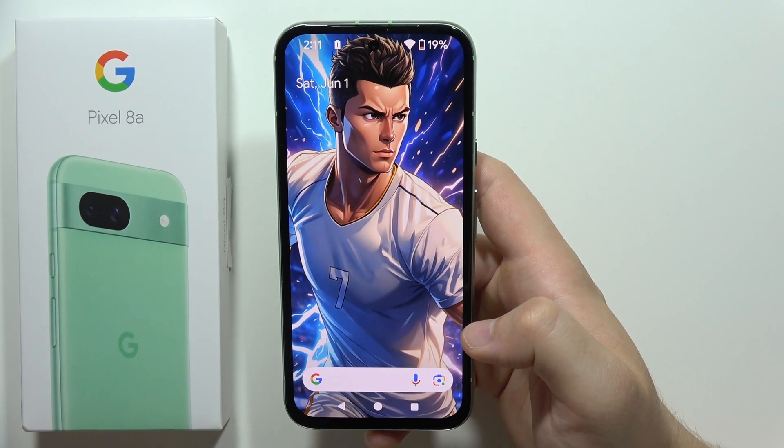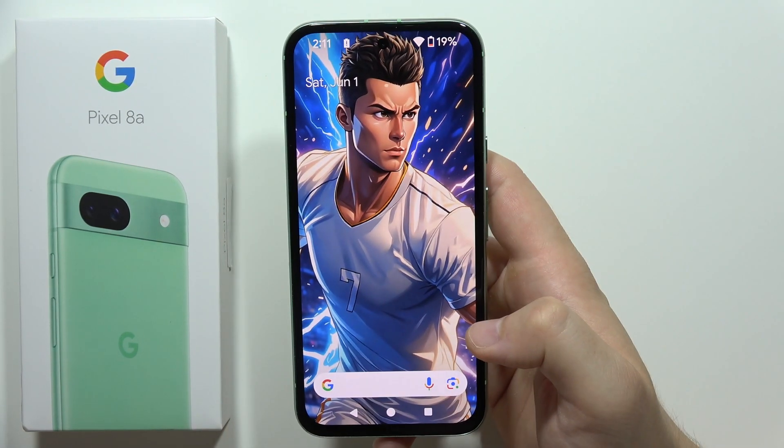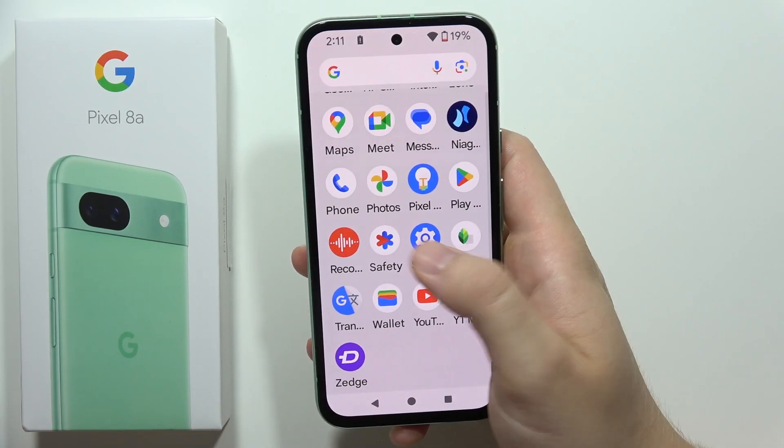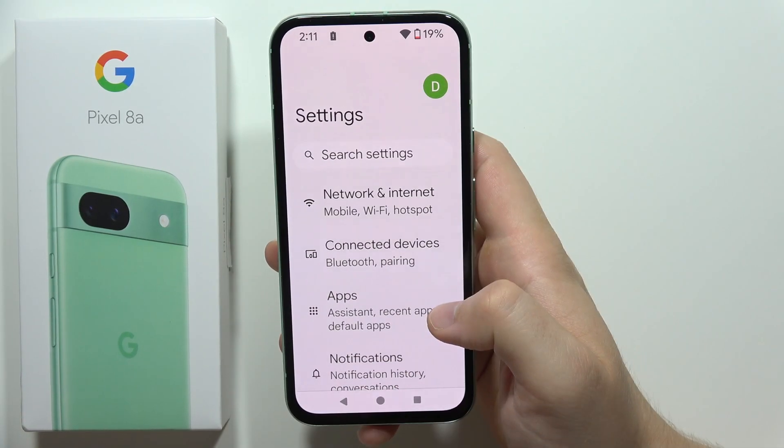Let me show you 12 tips to fix battery drain issues on the Google Pixel 8a. We are starting from the Settings, so go to the app drawer and open Settings.